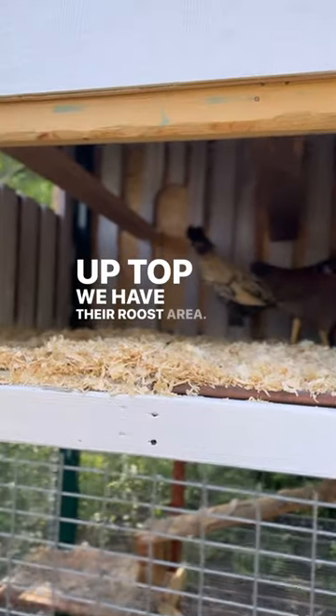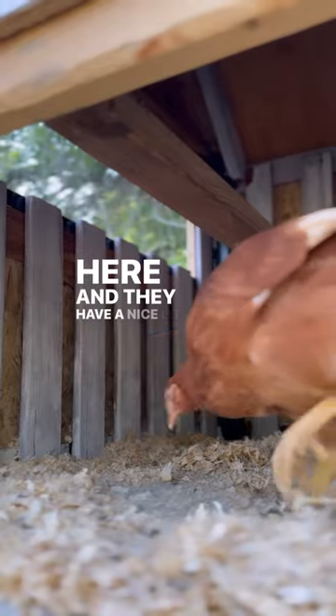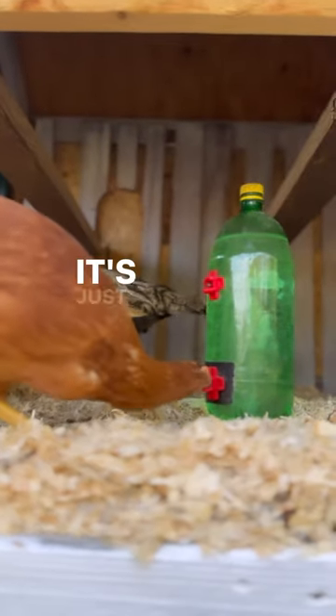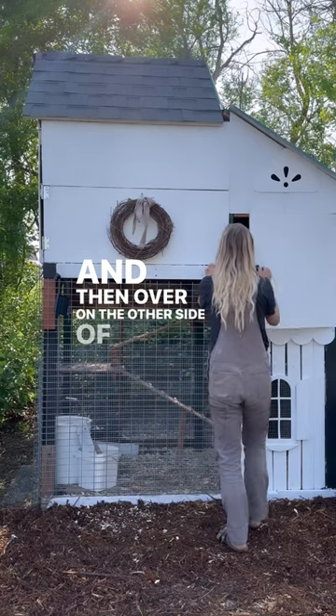Up top we have their roost area. Chickens actually like to roost up high so they feel safer, and they have a nice little window they can look out if they want to. We also have water up here for nighttime drinking — it's just a recycled one liter soda bottle.